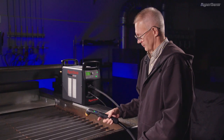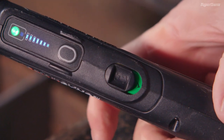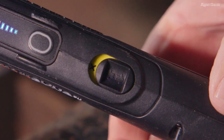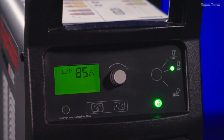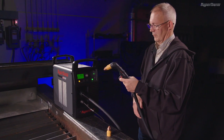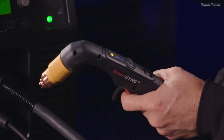If the system is on and you need to change a cartridge, you must first move the torch lock switch on the SmartSync Torch to the yellow or lock position. The status light on the torch will switch from green to yellow, and the power supply will display a 0-50-1 fault code.